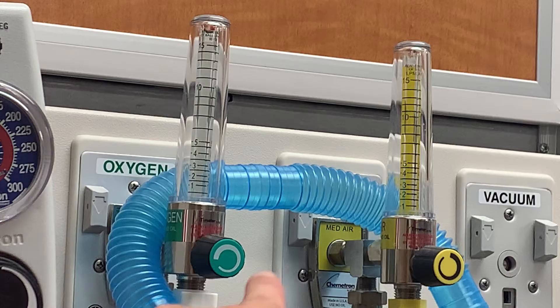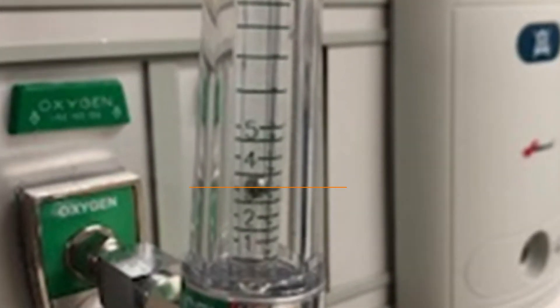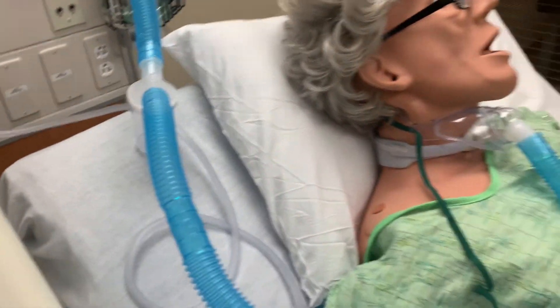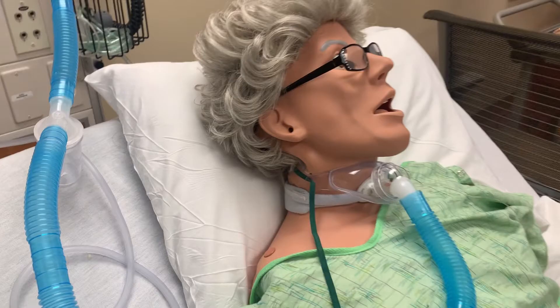To change the wall oxygen delivery, simply turn the knob on the wall unit. A small metal ball will float to indicate the amount of oxygen being delivered. The center of the ball represents the amount — do not measure from the top or bottom of the ball; always measure from the center. A hose is attached to the venturi setup that runs to the patient. Between the wall oxygen and the patient is a small canister that collects condensation before it reaches the patient. It should be positioned to hang below the hose so condensation falls into the canister.